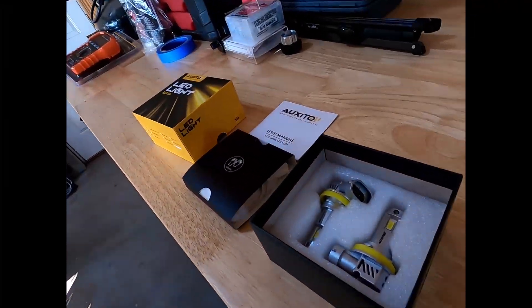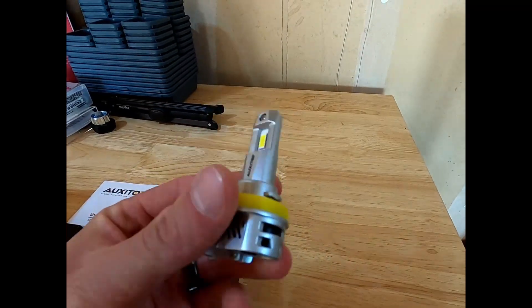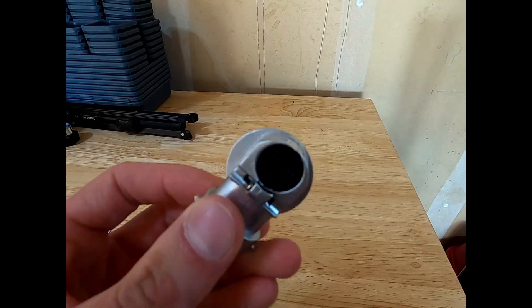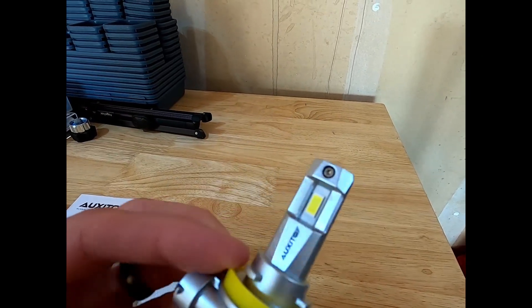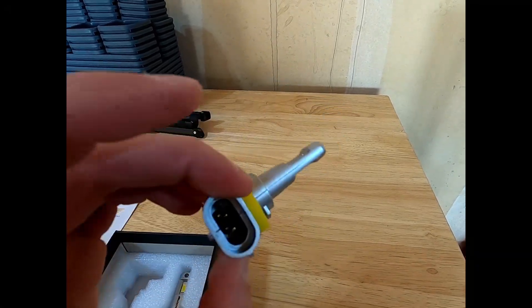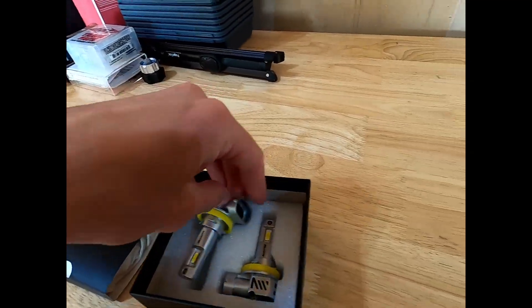We're back a couple days later with the right headlight bulbs — Oxeto sent them out really quick. This is their compact version, so it should work really well in my aftermarket headlights. It's still got the fan in the back to keep them cool, and still a really solid design. They come with your gloves and everything, just like the others.